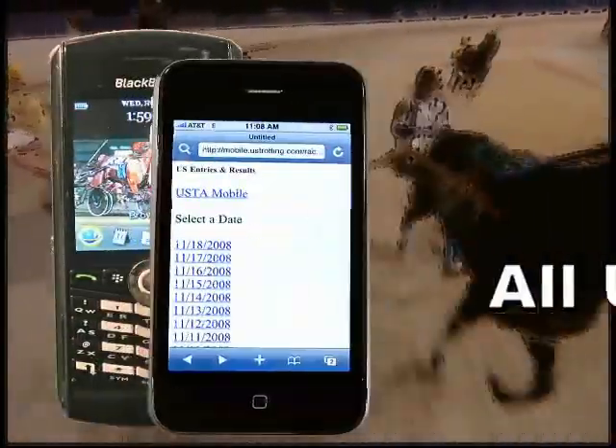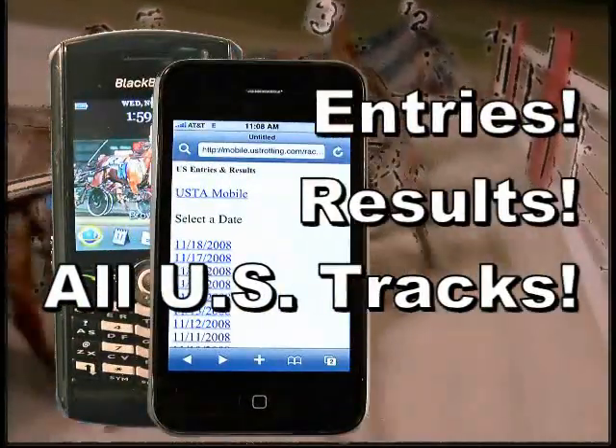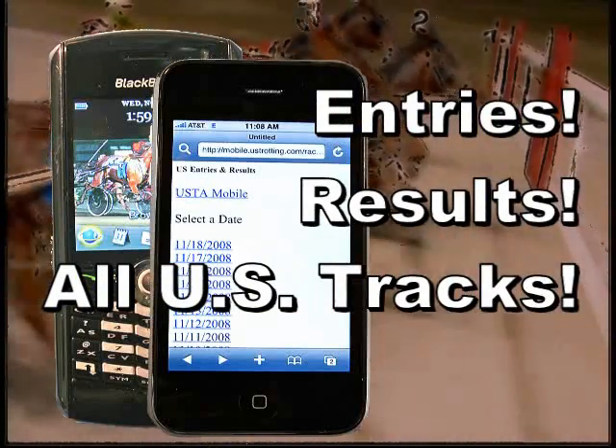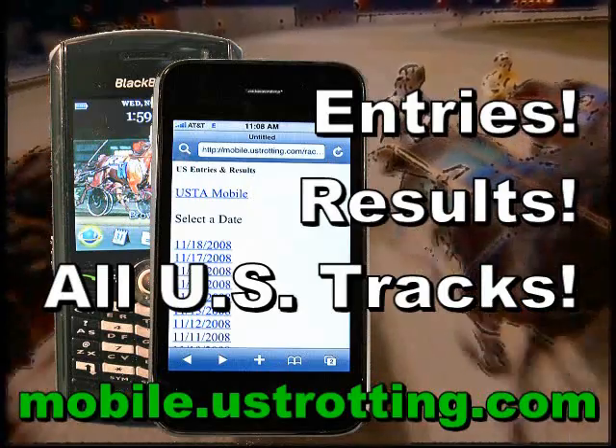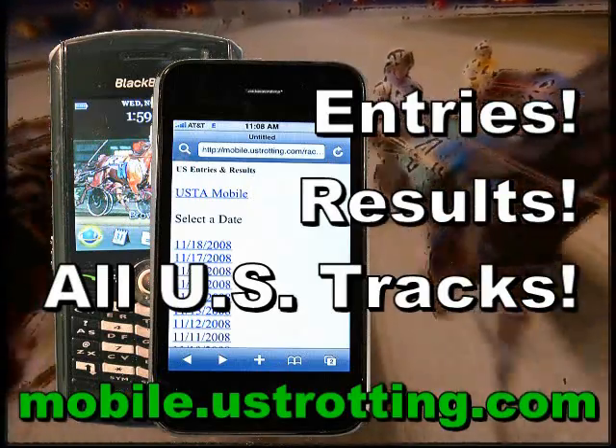Get it on the go. Entries and results from every track in the United States available on your iPhone, BlackBerry, or other web-enabled handheld device. Mobile.ustrotting.com — harness racing delivered to you.